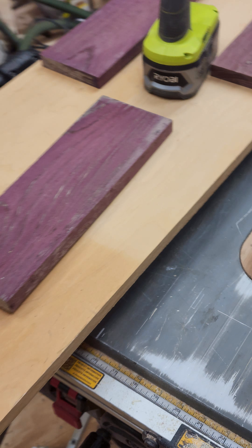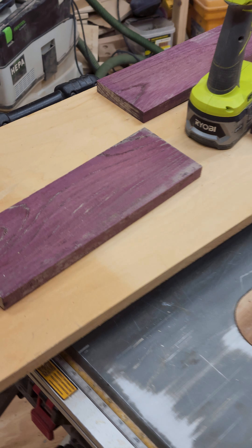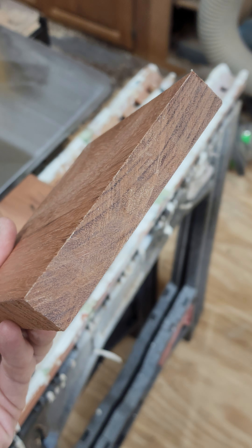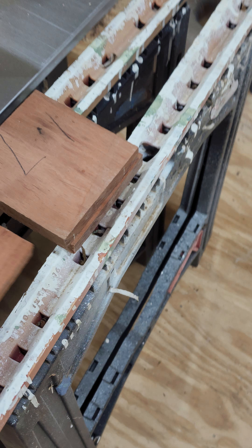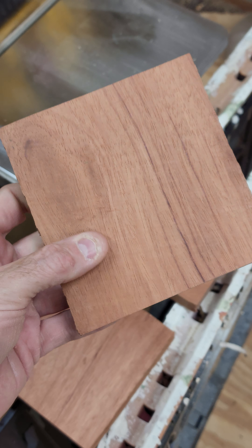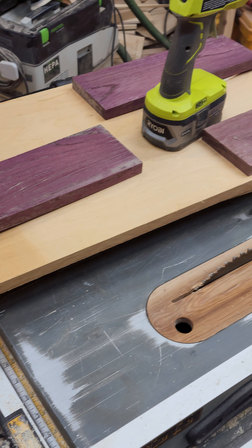I'm trying to do a glue-up for some bowls I'm going to make out of some scrap purpleheart. I'm not sure what this other wood is — anybody know? Pretty heavy. I bought some scrap wood from a turner a couple years ago and I don't know all the wood species, but that'll make an interesting vase, maybe a couple of vases. Trying to use up and upcycle some of the scraps in my shop.